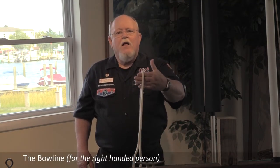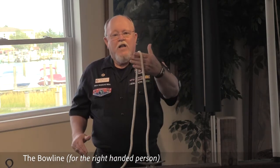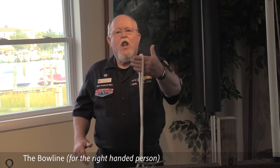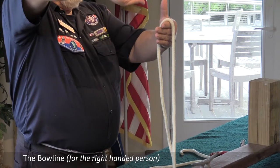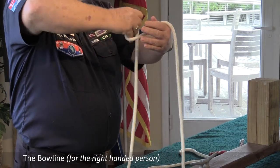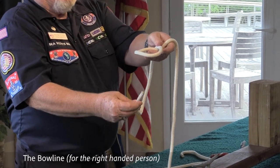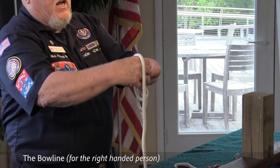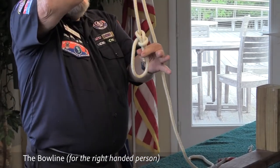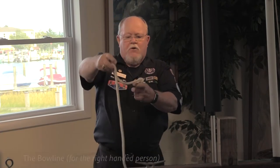The first knot is the bowline. I'm going to explain how to tie it for left-handed and right-handed people. If you are right-handed, you want to take the line in your left hand. Take your right hand, place it forward, palm forward, make a turn. Make sure you have plenty of room to work. Take it up through the hole that you created, around the standing end or working end. The bitter end is on the inside — that's for a right-hander.